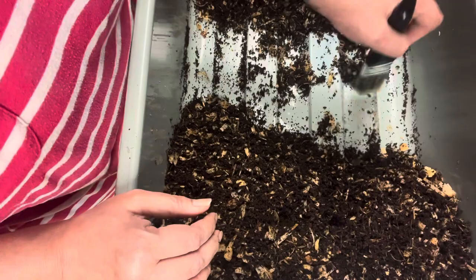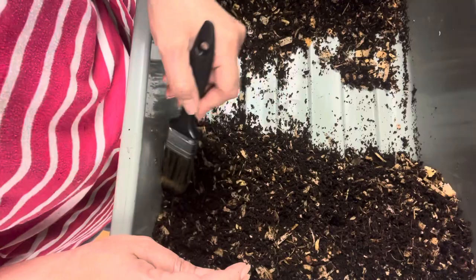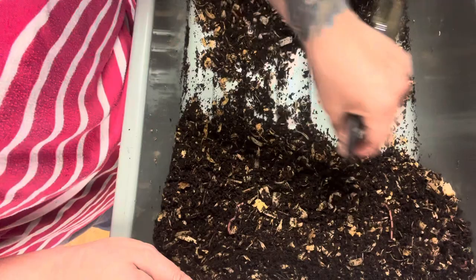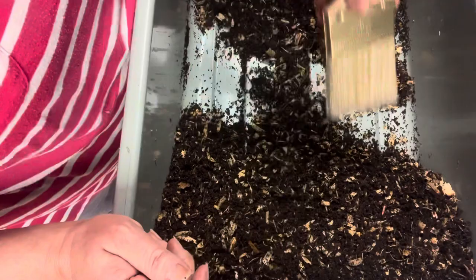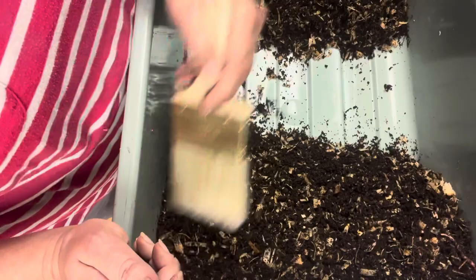Sometimes I use a brush, and these things I do are really good exercise for my hands. This brush and the other one are very gentle and soft, so it doesn't hurt or pinch the worms. This one I can do bigger swipes with. Luckily the red wigglers are fat, so the adult ones are easy to spot.